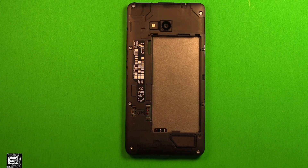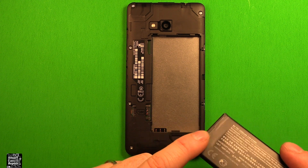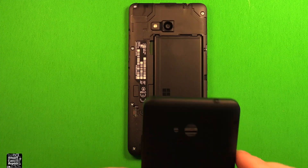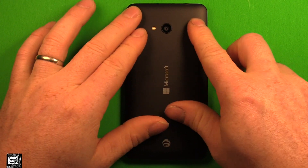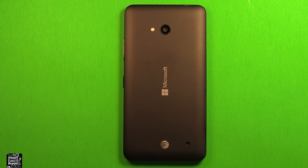Don't forget to put the adhesive tape back over the bottom screw. At this point, also install any SIM cards or memory cards. To reinstall the battery, line up the connectors, grab the battery, and set it right down in there. Then grab the back cover, set it right down, it clips on all the way around, and you're all set. Thanks for watching.